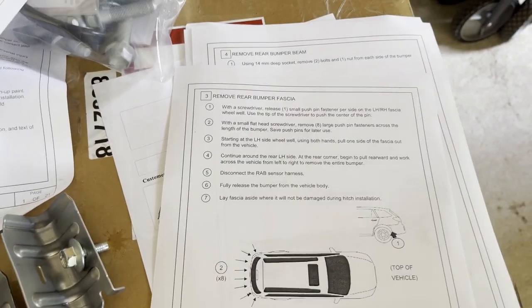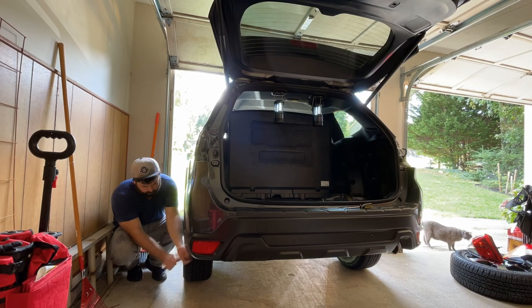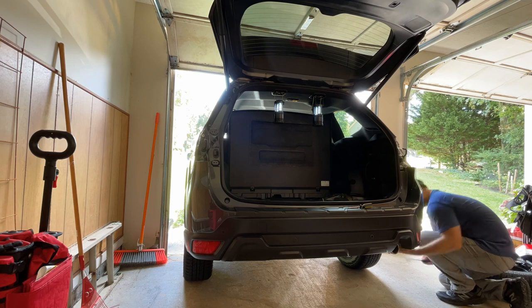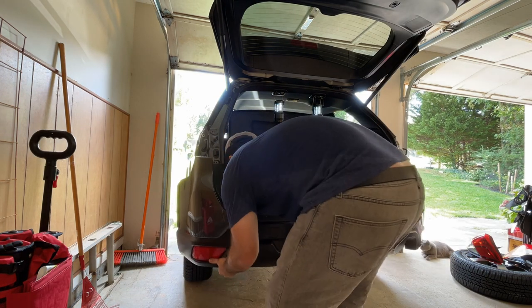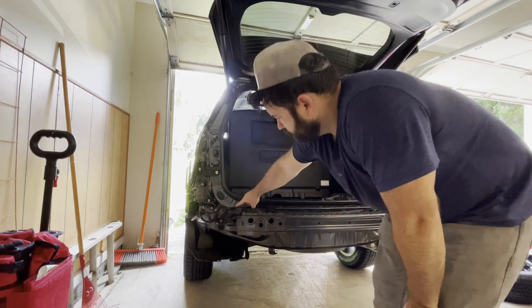The next step is to remove the whole rear bumper fascia - basically the whole plastic bumper piece. It looks like there are pin fasteners, and the first ones to remove are actually in the wheel well. There was a pinch point on the RID connection.